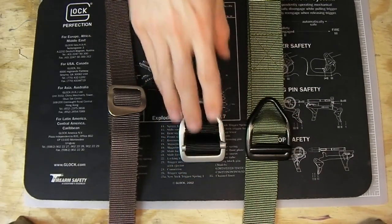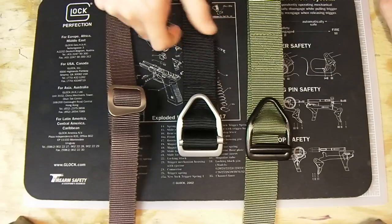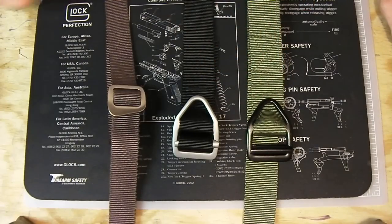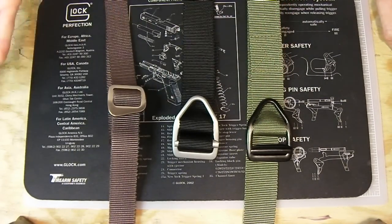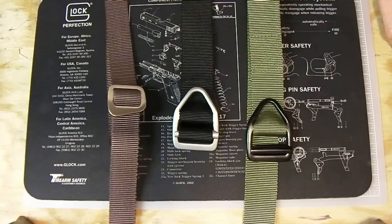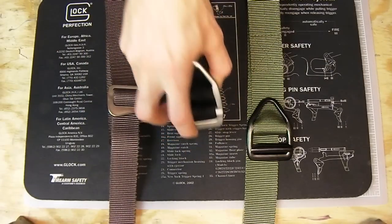These belts start at $15.50 — how do you beat that? This is also an everyday belt; I wore this one quite some time before I got the heavy duty. For 15 bucks you can't beat it, plus shipping and handling. It doesn't take long to arrive — I think it took about three to four days when I ordered this one.